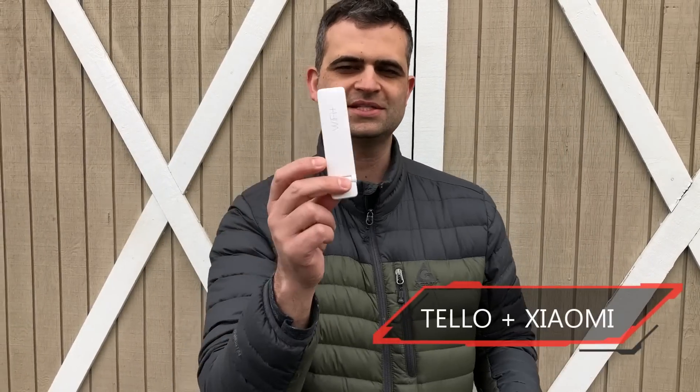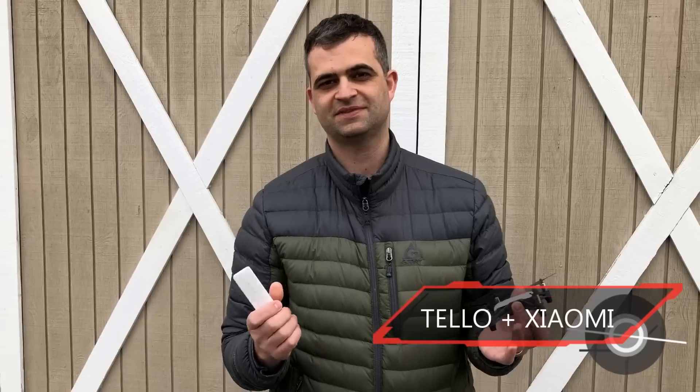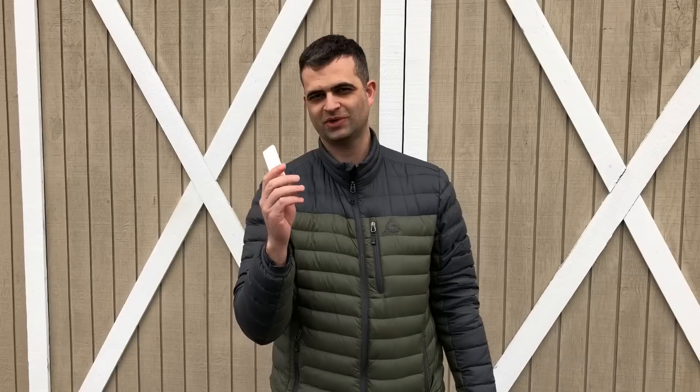Hey guys, today I've got the Tello and the Xiaomi Mi Wi-Fi extender. We're going to see if this thing actually works — it's only about $15 or less from various sources. Will this get you more range and better video quality on the Tello? We're going to find out.